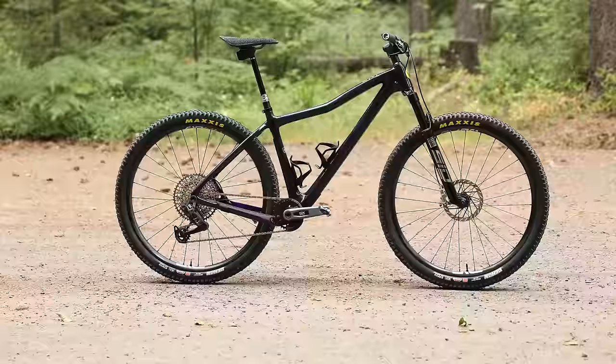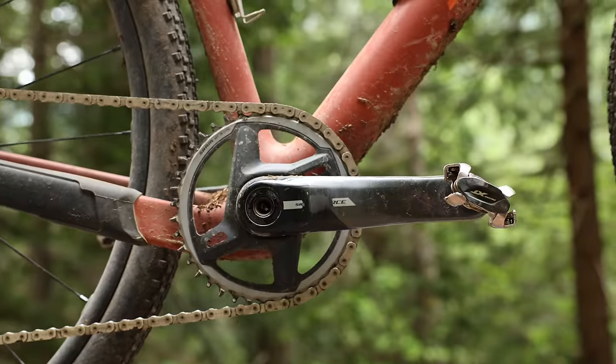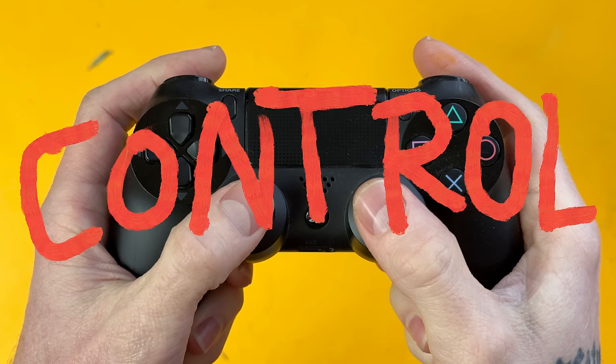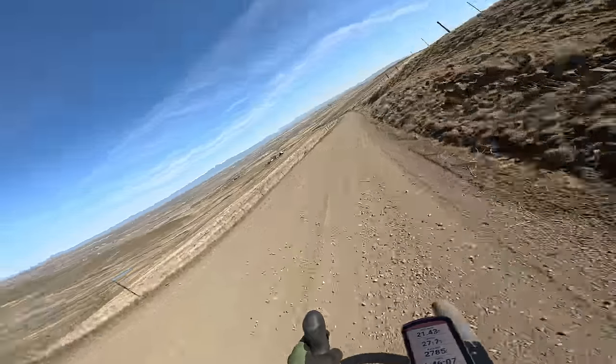So much tech trickles down from mountain bikes to drop bar bikes — from disc brakes to 1x. It was only a matter of time until suspension entered the conversation, which claims to sell salvation in the form of comfort, control, and reduced fatigue. But what do these promises actually look like in the real world? How much does it cost? How difficult is it to install? Is it even necessary? Today we're going to dive deep into this controversial upgrade to see if it's the key to unlocking a greater adventure experience, or if it's just an unnecessary complication.